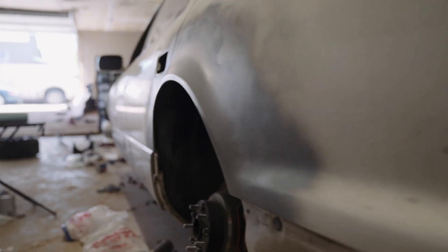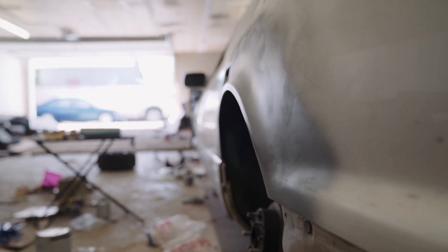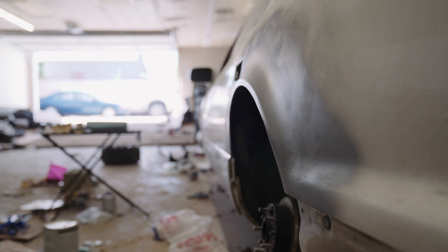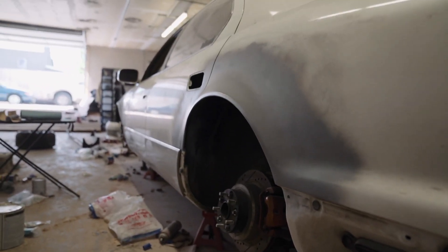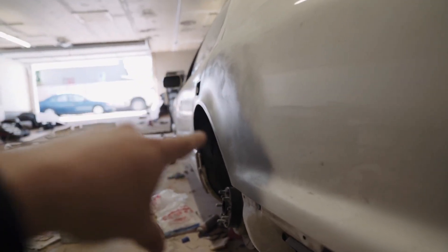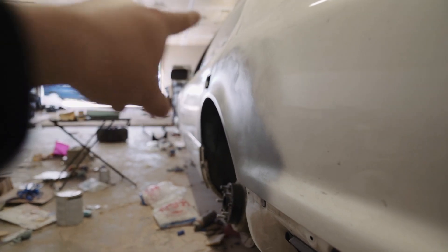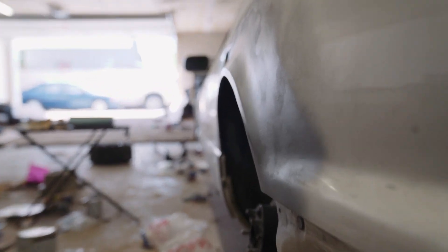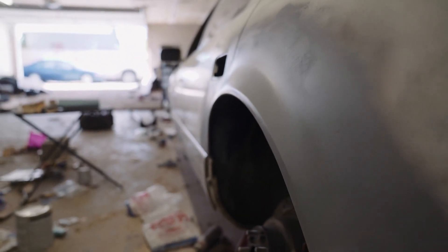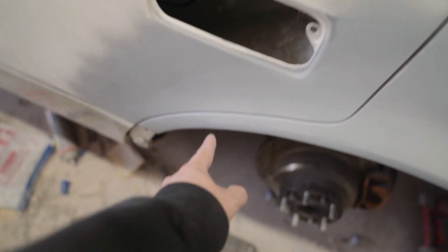I'll probably spray another layer of primer on the rear so I can get a better look at it and hopefully get it decently smooth, then do some more work on the front. This thing's looking rather sick - you can see a few little spots where it might be a little low, but seeing it with somewhat of a light reflection off of it is great because I can see how it's going to look when it's done. I couldn't be more happy with that - it is so sick.